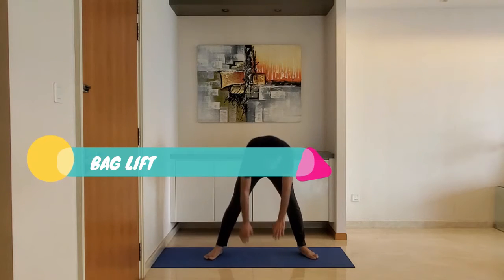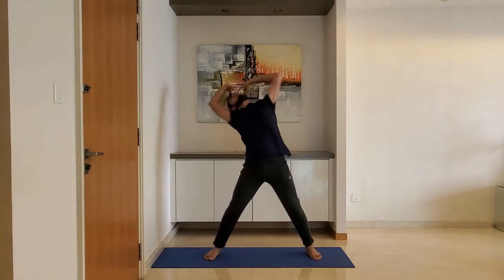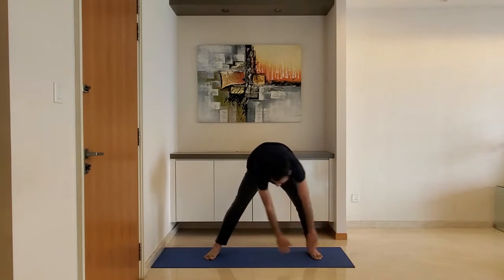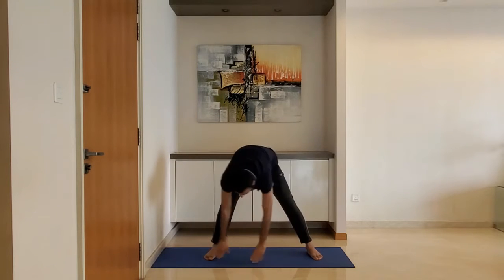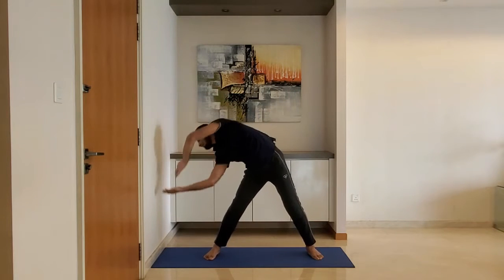Next up, back lift. Ensure to keep a distance between the two feet equal to twice the shoulder width. Rotate the entire upper body and hip clockwise one time and anti-clockwise one time. Repeat.